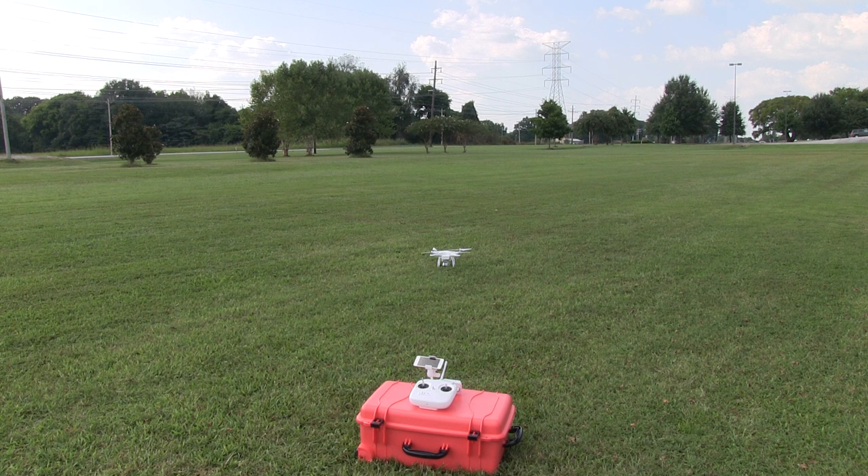Hey y'all, Irix Guy here. What I'm going to demonstrate today is a flight using the iPod Touch. This is just the iPod Touch — it's basically like an iPhone without a phone.